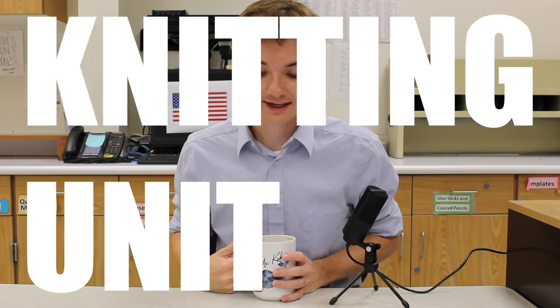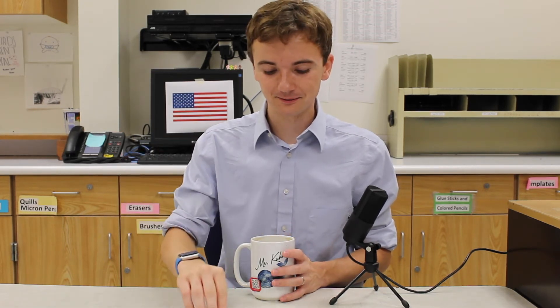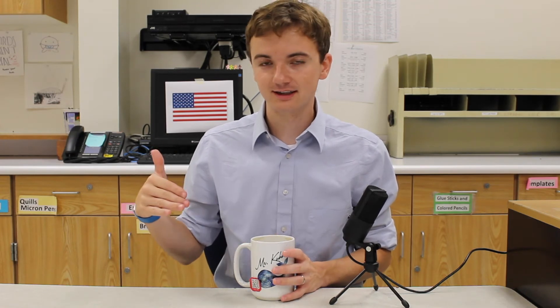Last but not least is our knitting unit. This is one of my absolute favorite things to do in fiber arts, so I'm very excited to pass that along. Really, once you learn how to do it, it's very soothing. I know a lot of people maybe start and they don't feel that way at first, but when you get the basics, it is a lot of fun to do. We'll start off learning how to cast on, do the knit stitch, cast off, all that good stuff.